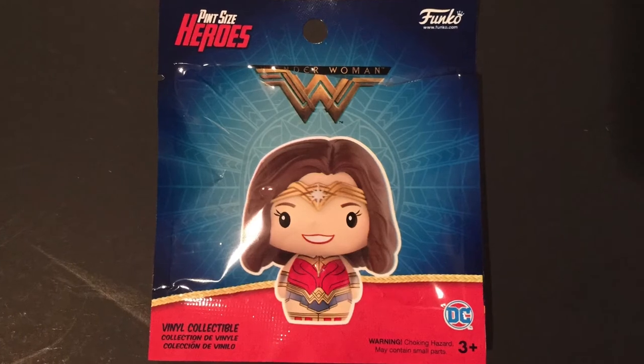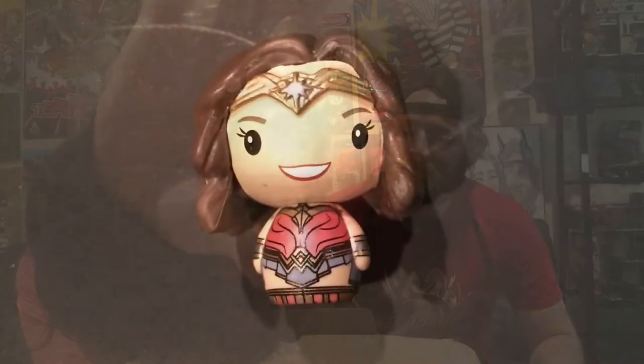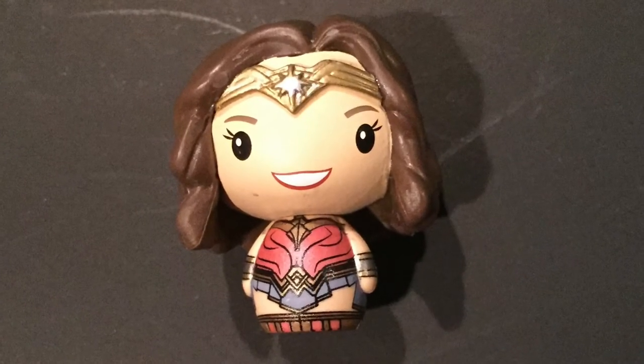Pint Size Hero with Wonder Woman. Do you want to open it? Yeah, let's open it. There's the packaging. Oh, she's so cute. There she is. Sweet, very cool.